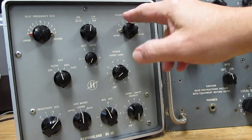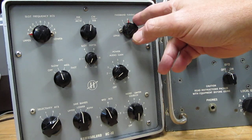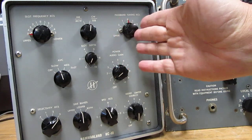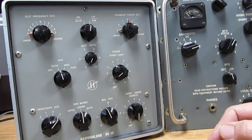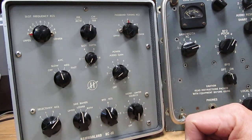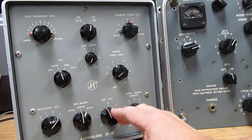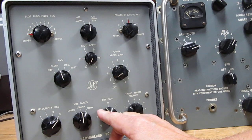There's a slot or notch filter to filter out heterodynes — that's tunable. Passband tuning lets you adjust the actual oscillator frequency of the first converter and moves your passband from one side to the other in your IF. There's an audio gain control, a depth control for the slot filter, and your BFO offset which you'd normally want to tune off of zero.